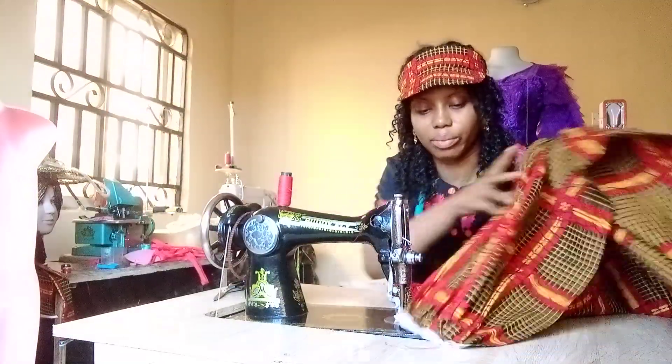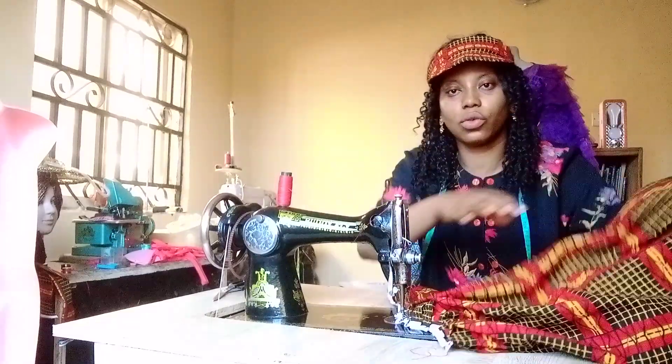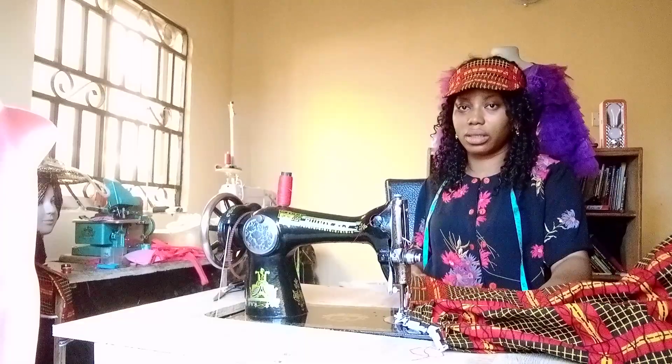Can you see as I'm pleating it? Let me show you. You're seeing it — so this is what I'll do until I exhaust it. Just stay connected.